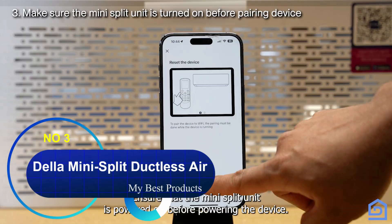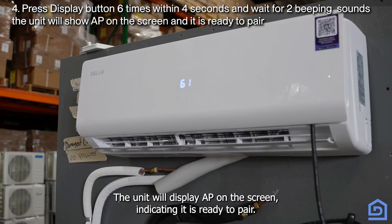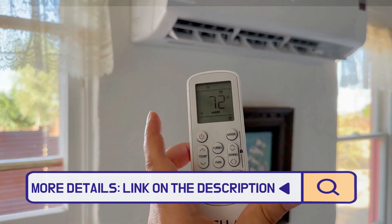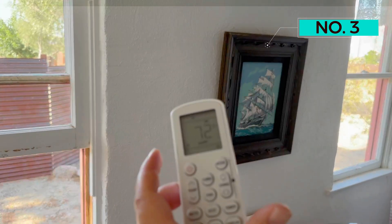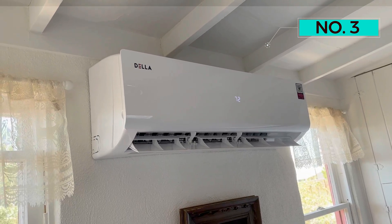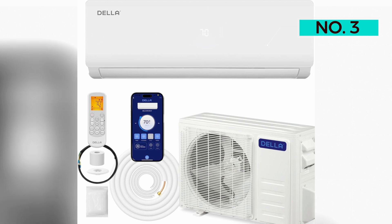Number 3: Della Mini-Split Ductless Air Conditioner. This model from Della is a great value, and it still delivers 24,000 BTUs per hour, making it suitable for rooms up to 1,500 square feet. It's also the sleekest model we cover. In addition to cooling, this unit has settings for heating, dehumidification, and ventilation, and it has a variety of useful features including a 24-hour timer, sleep mode, energy-saving mode, and multiple fan speeds, all of which can be adjusted using the included remote control. It comes with a full installation kit including a line set, and it operates at 51 dB.